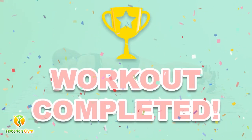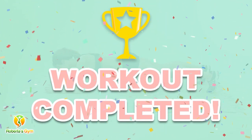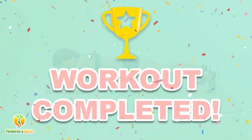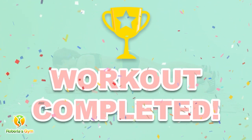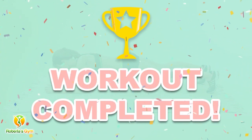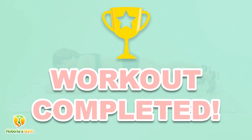Congratulations! You have successfully completed this workout. Please subscribe to the channel if you want to receive new video workouts regularly. Thank you.